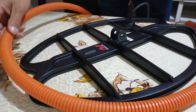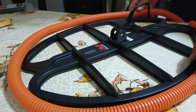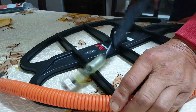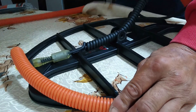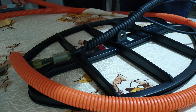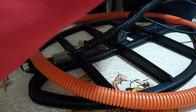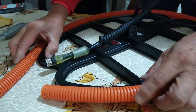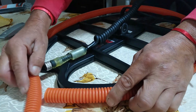Lo primero que tenemos que hacer es medir aproximadamente el contorno de nuestra bobina, de forma aproximada. Si queda un sobrante, después se corta ese sobrante, no hay problema. Lo bueno de este sistema es que cuando se rompe la protección, se cortan los precintos correspondientes y después se puede volver a colocar otra vez el mismo tipo de caño corrugado.